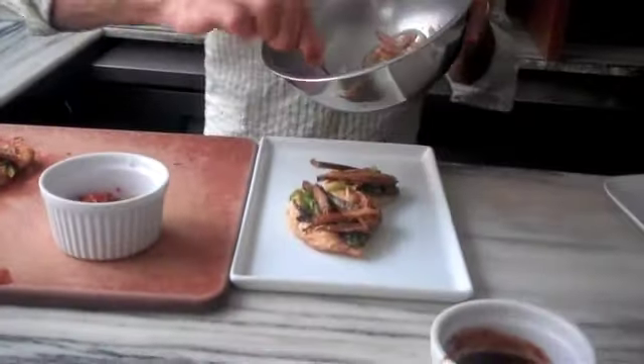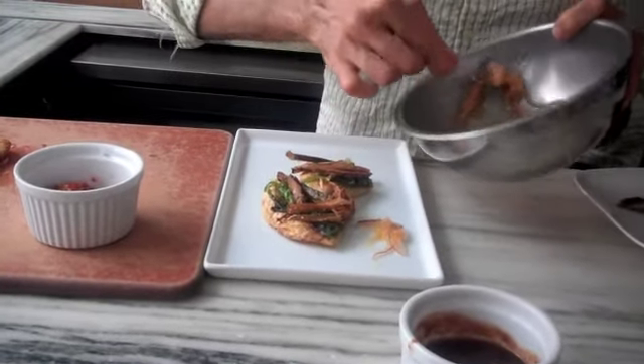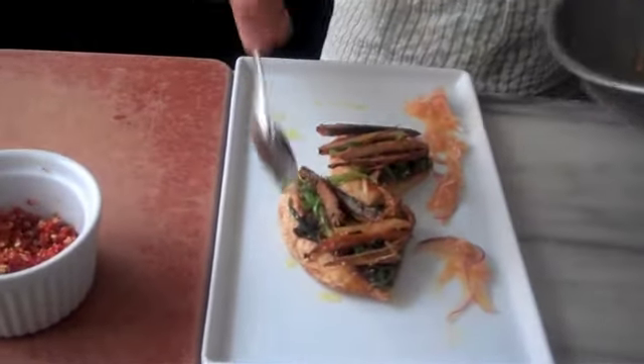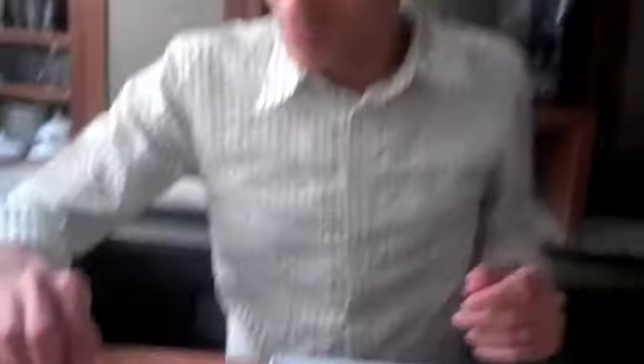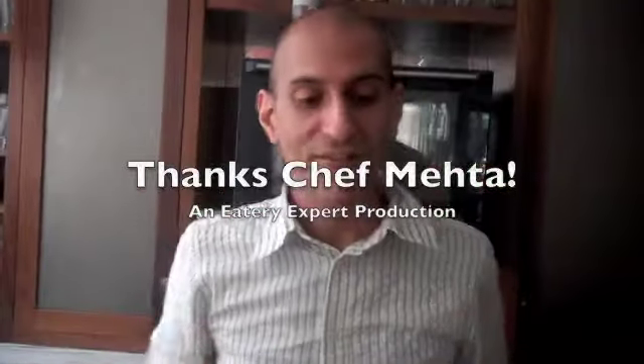Then lastly we add our onion and ginger relish that we just made, to give it a little more pungent point to this dish. That's it. If you're a person who likes spice a little more, you can always throw in a few chilies on the side and have it with that.